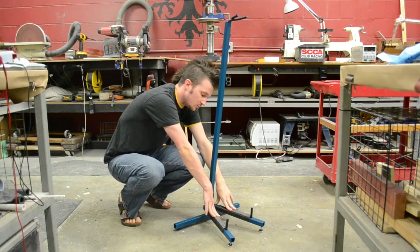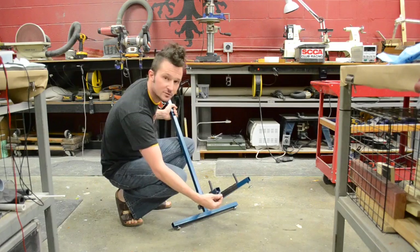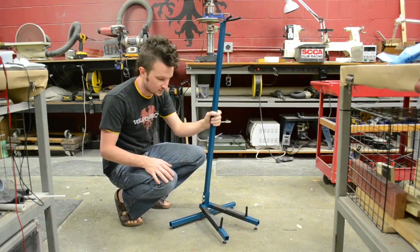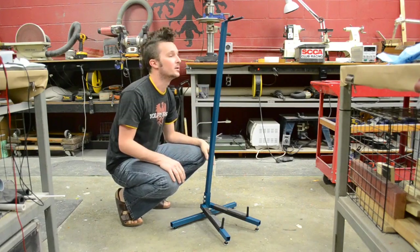These two legs will be shipped separately, so they will not be attached. Bolt those on here and it's pretty much ready to go. This does have some adjustable feet on the bottom, so on the off chance that your section of the convention center floor is not perfectly level, you can adjust them as needed. Make sure that this thing is upright and level.